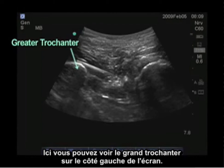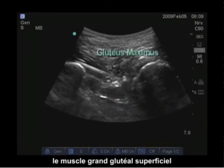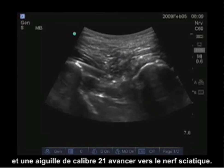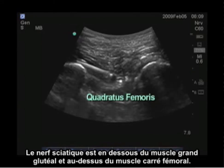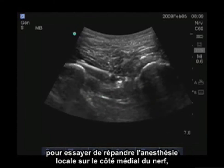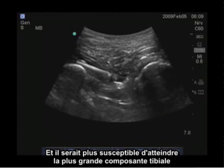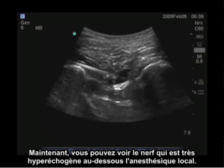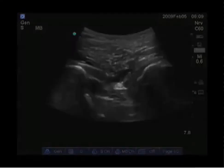Here you can see the greater trochanter on the left side of the screen, the ischial tuberosity on the right side of the screen, the gluteus maximus superficially, and a 21 gauge needle advancing to the sciatic nerve. The sciatic nerve is below the gluteus maximus and above the quadratus femoris. Our needle is advancing above the sciatic nerve to get local anesthetic to spread to the medial side of the nerve, which is more likely to capture the larger tibial component as well as the posterior femoral cutaneous nerve of the thigh. Now you can see the nerve, which is very hyperechoic, below the local anesthetic.